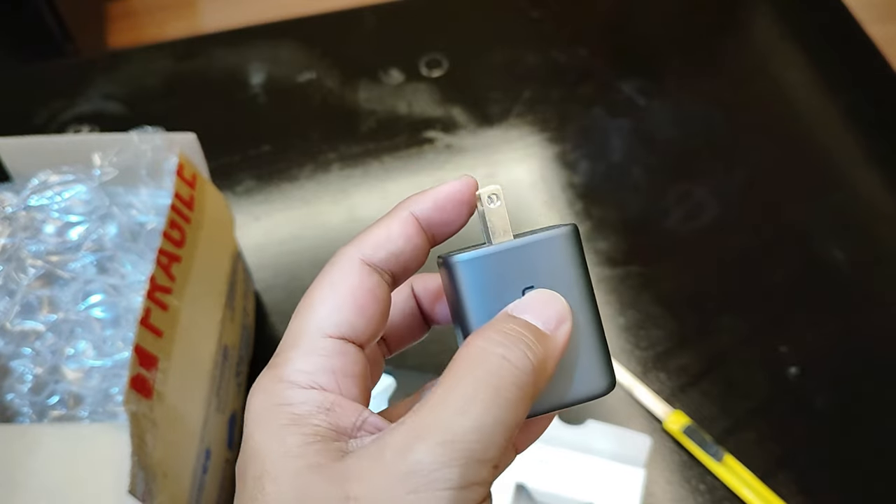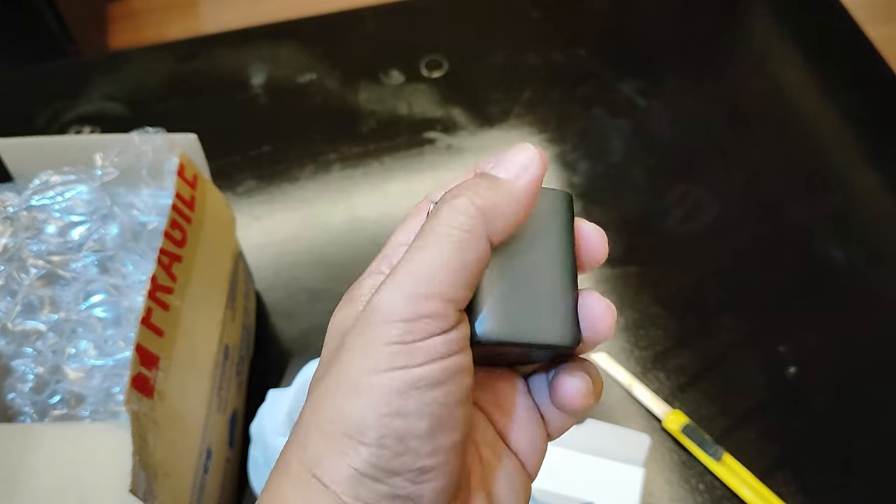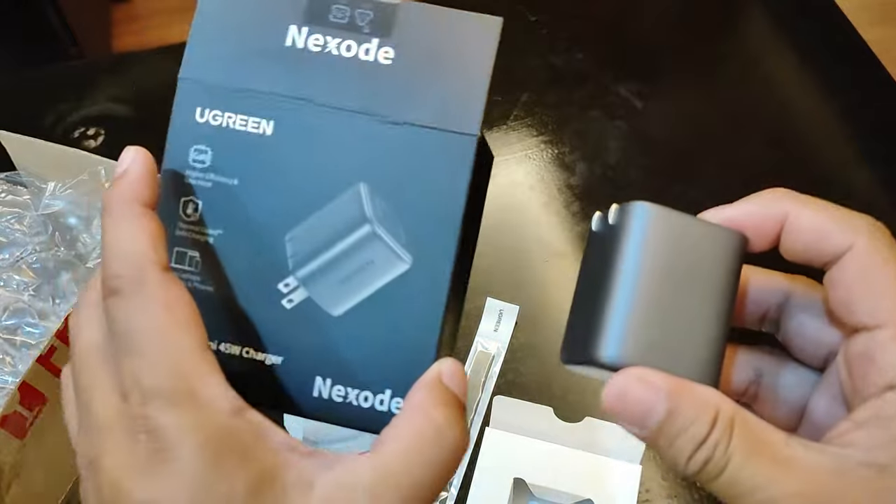I wasn't able to use my phone for quite a while because it went fully drained. So I had to buy this charger so I can use it again. Anyways, here it is — it only costs 707 pesos on Lazada.